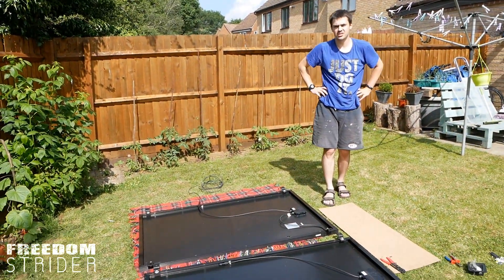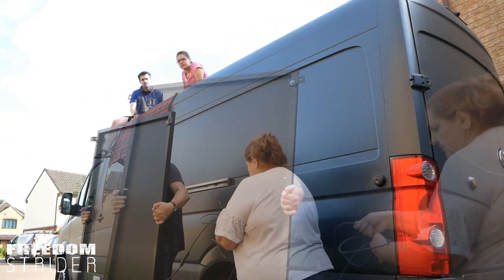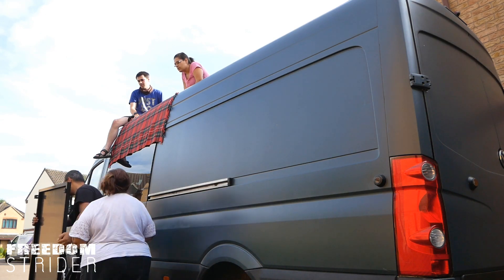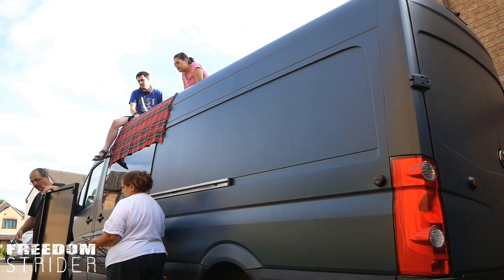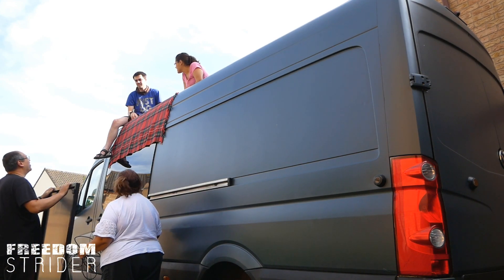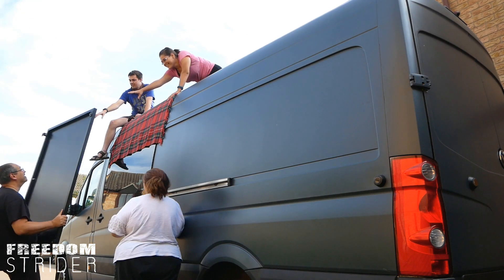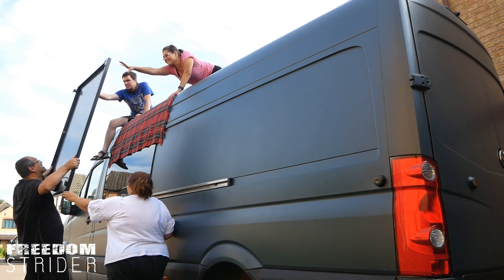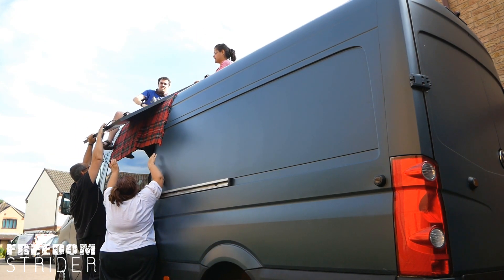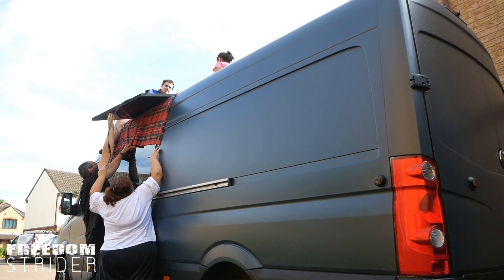The panels are ready to go up - we just need to get them on the roof. There's a bit of maneuvering to get them up and positioned correctly without dropping them.